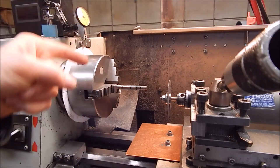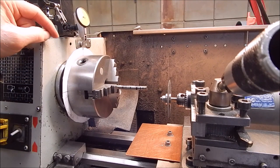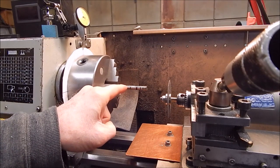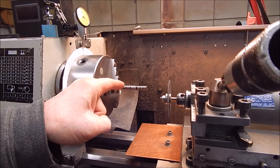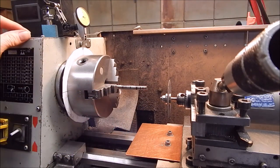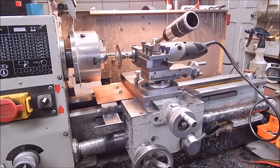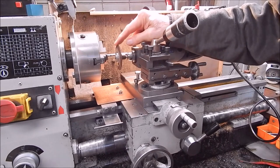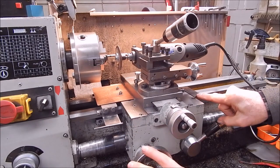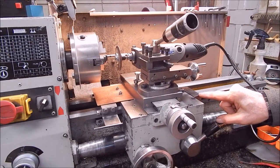We'll grind this section first and then rotate it 180 degrees using a pointer - I've just got the test indicator out. Then we can grind the other one. This will give a slightly curved relief but that won't matter as it's plenty strong enough. I'll put a heavier disc on and give it a go. I've got the heavier disc on and the carriage stop set on the left and right hand sides - that's our grinding range. Carriage stops are the way to go.